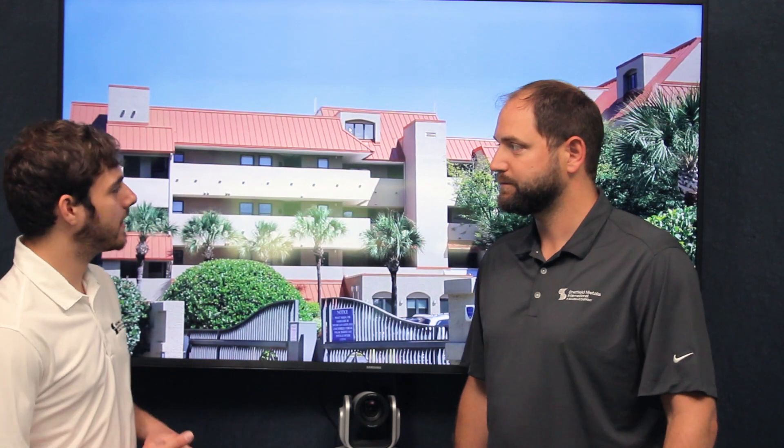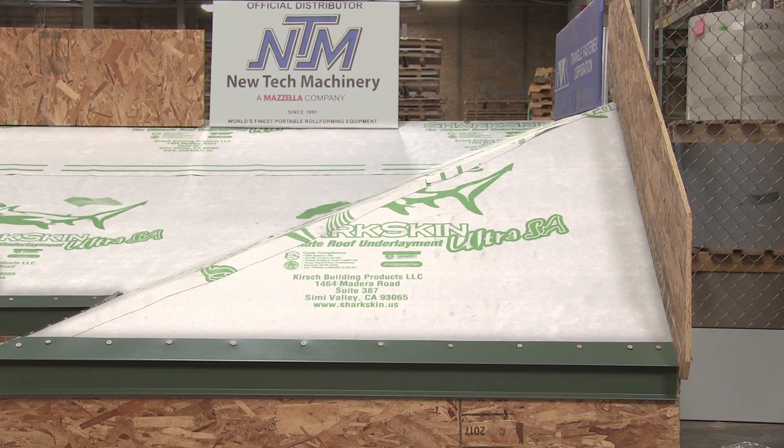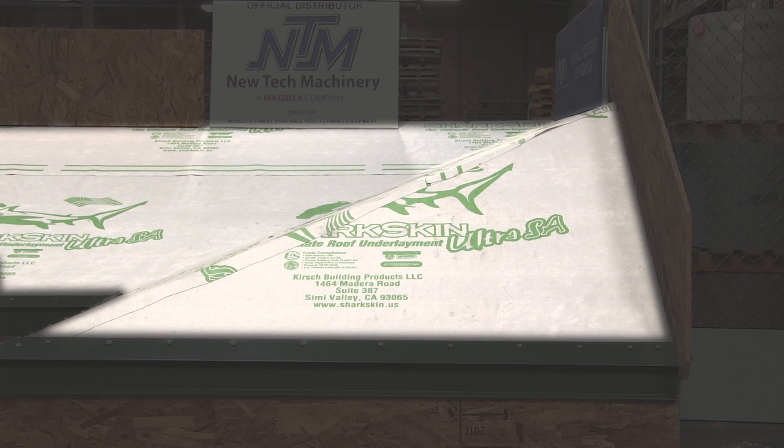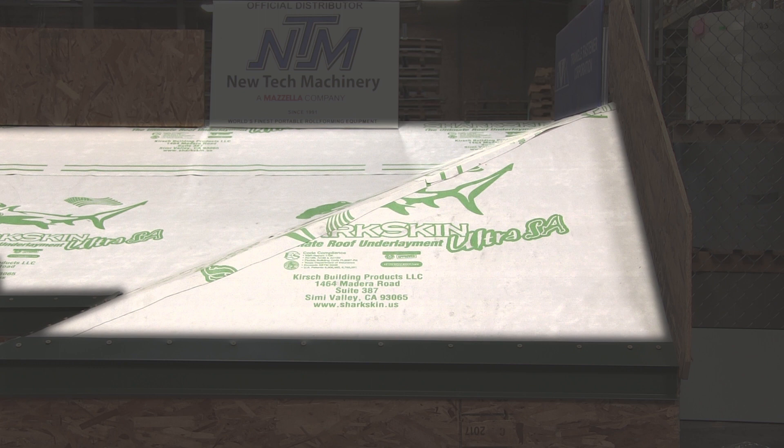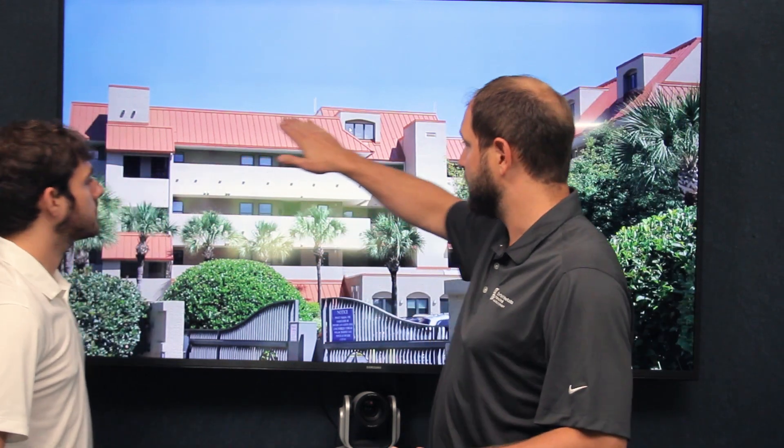Talk me through the components of a metal roof — like flashings, details, the panels. What are they like? Your typical roof — and this isn't just metal roofing — has what's called an underlayment underneath it. That can be a number of different things, but essentially what goes over the deck is called an underlayment. So the underlayment is going to go down first.